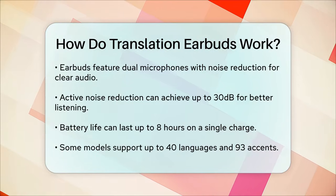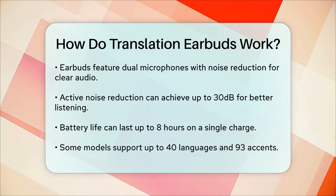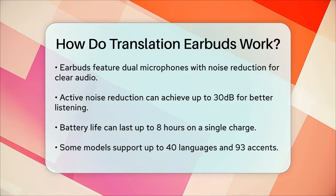When choosing translation earbuds, it's important to consider factors like battery life, which can last up to 8 hours on a single charge, and the number of languages supported, which can be up to 40 languages and 93 accents.